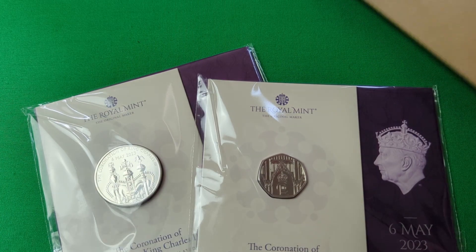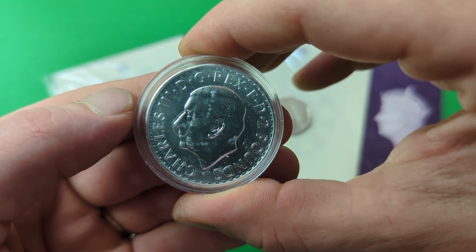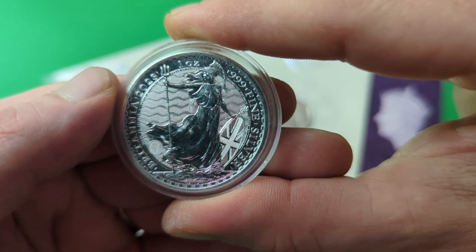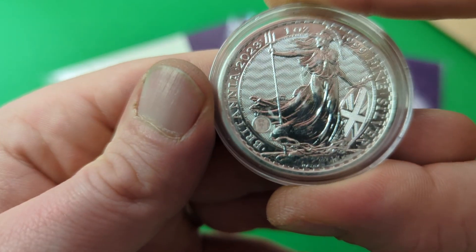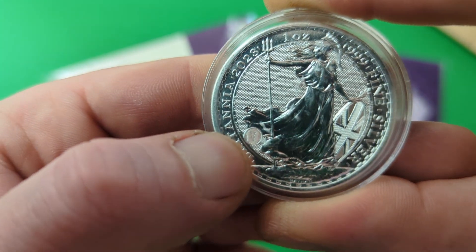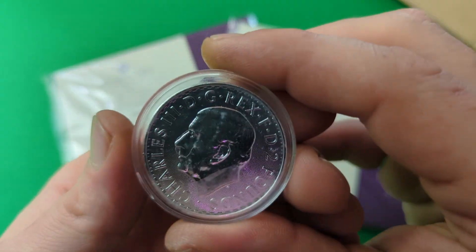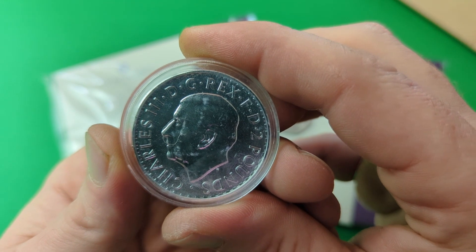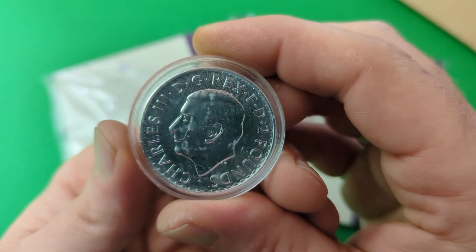The second prize, aimed more at precious metal stackers, is this one right here — it's one of the new King Charles III Silver Britannia bullion coins. We've got Lady Britannia standing amongst the waves with her Union Jack shield and trident in hand, and the legend around reads 'Britannia, 2023, One Ounce, 999 Fine Silver'. If you take a close look you'll see the security feature — the padlock and trident — which you can see by tilting the coin at different angles. On the obverse is the Martin Jennings non-crowned depiction of King Charles III, with the legend 'Charles III, by Grace of God, King, Defender of the Faith, Two Pounds'.